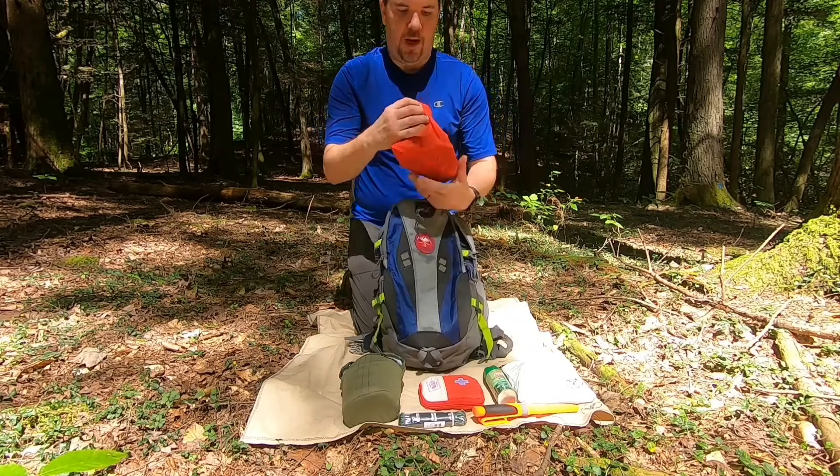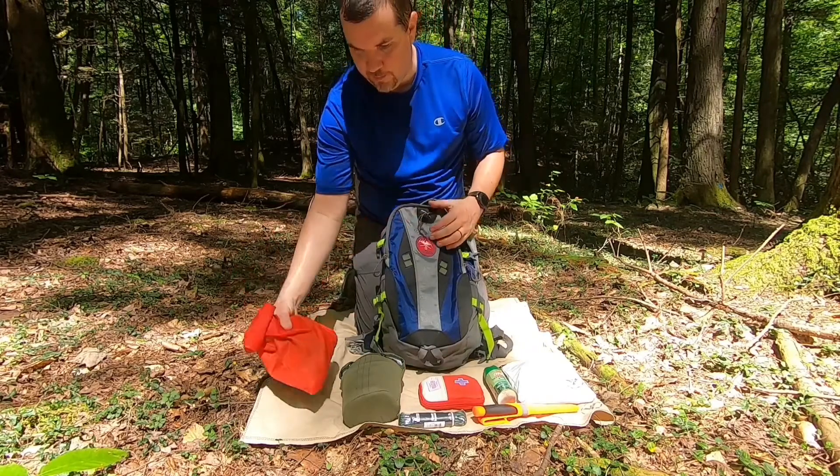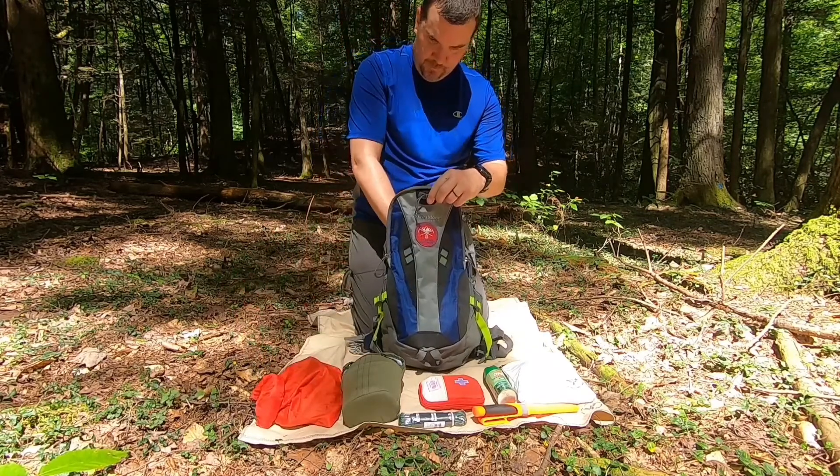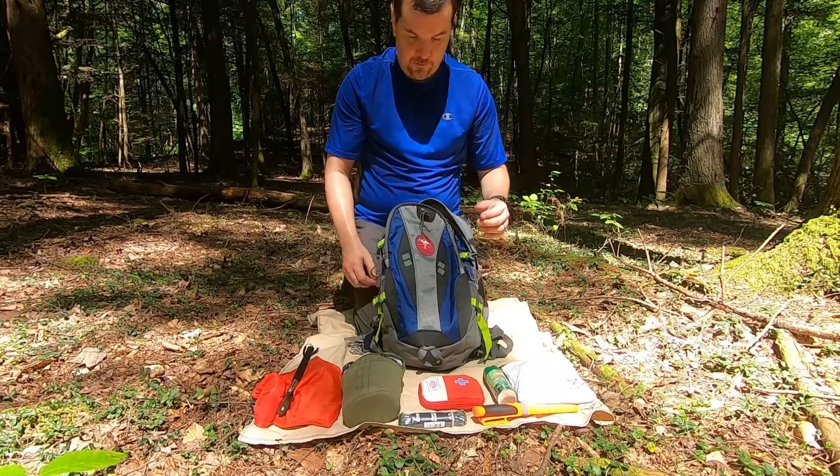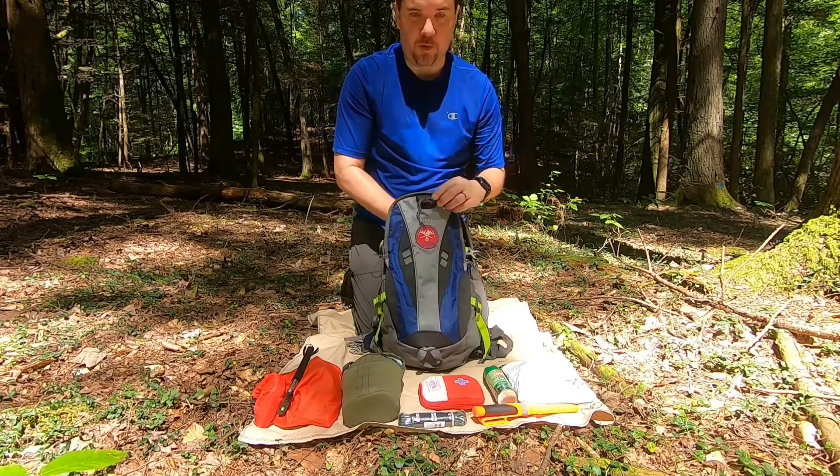I have a dry bag with all my camera equipment in it — extra batteries and all that good stuff, a selfie stick. I also have my tripod, my GoPro, and my phone, which I record with.